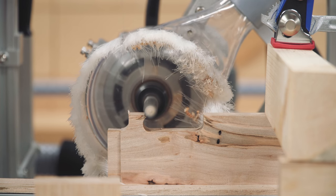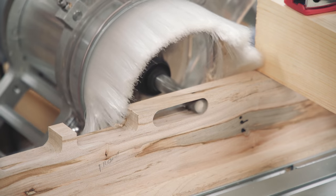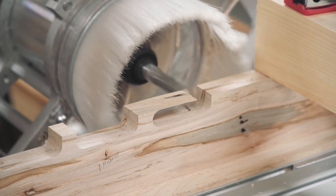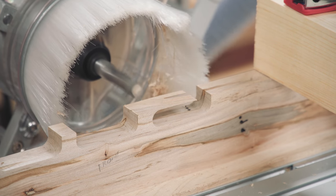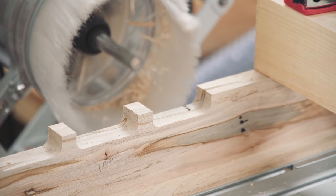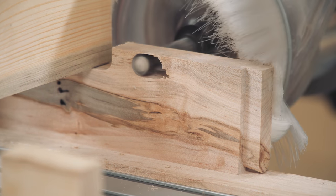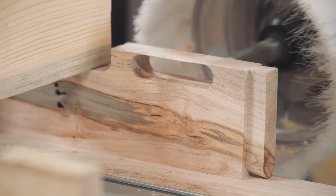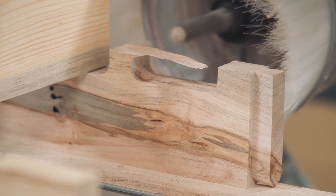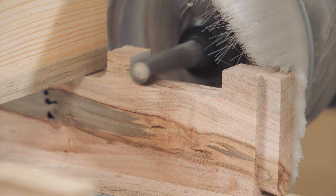It's just a matter of repositioning the material and repeating the cut. For consistency, and to cancel out any error during lining up the bit with pencil lines, I made sure to cut one rail from left to right and the other from right to left. This means the cuts are made from the same side of the bench, increasing precision of slat alignment.